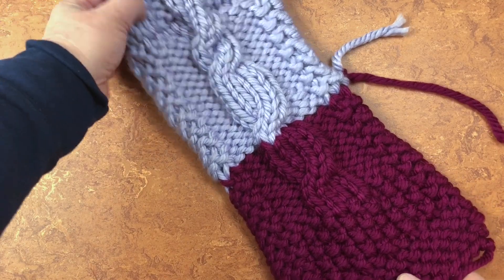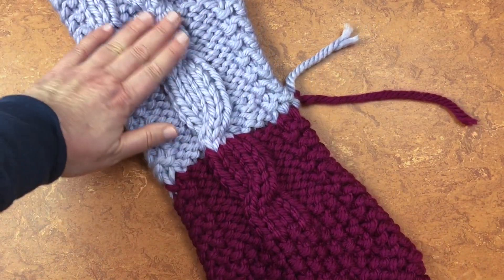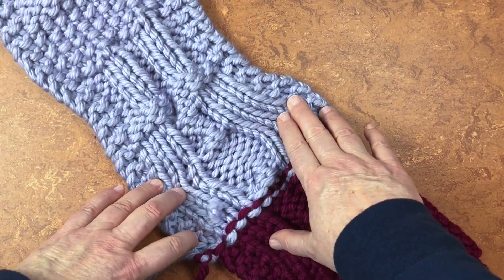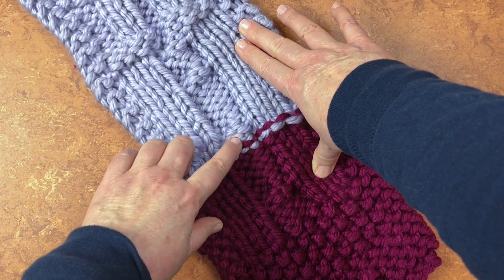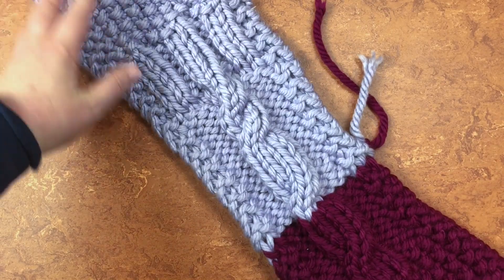Today we're just going to look at ways to achieve this kind of pattern. This is a flat knit — let me show you the back. This is what the back side looks like. It's not very impressive; you can kind of see where those cables happened. The front, however, is stunning.